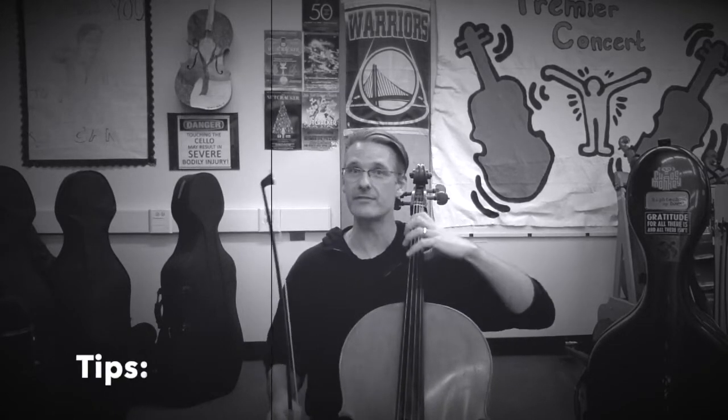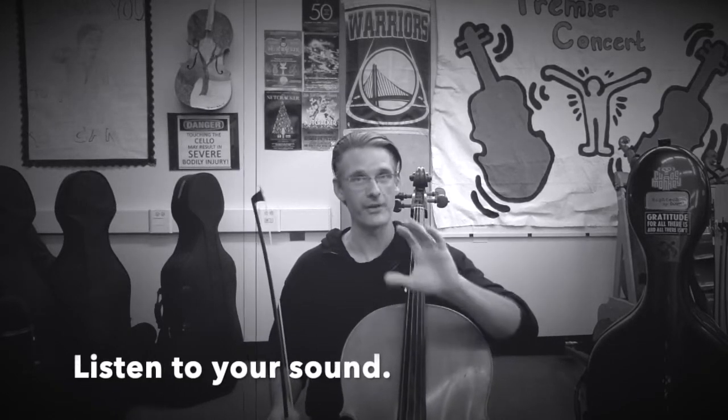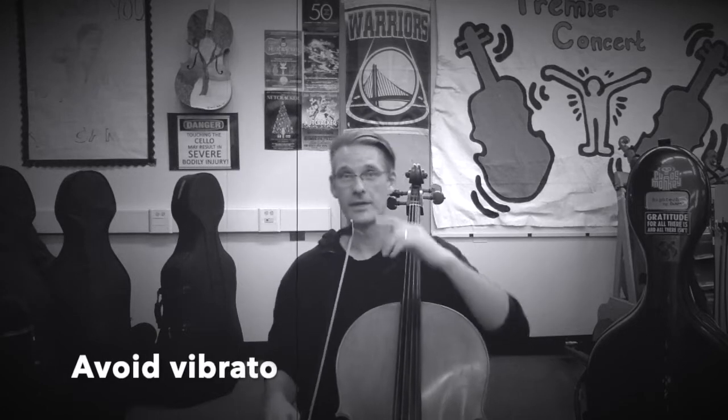Here is C major scale, two octaves, once per note for a half note. While I'm playing, I'm listening for my sound to make sure it's full and clear on every string. I'm staying balanced in my arm and I'm listening to make sure that I'm in tune. Here we go — C major, ready?